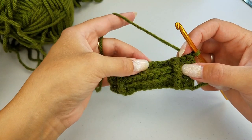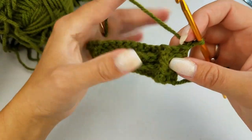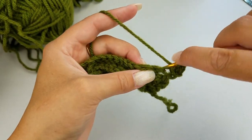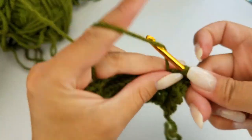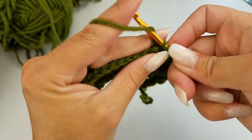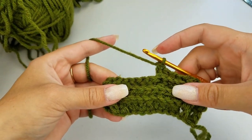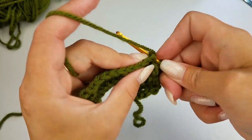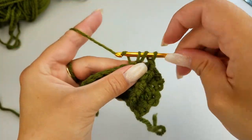On this row, this is where we're going to start to work up our football. You're going to need your brown yarn ready, and also your second green yarn ready. We're going to start the same as before: half double crochet, back post double crochet, front post double crochet. Now we're going to complete four back post double crochets. Then we're going to grab our brown yarn and do four back post double crochets — on the fourth one you're going to switch over to your brown yarn right at the end.